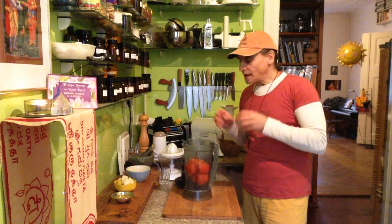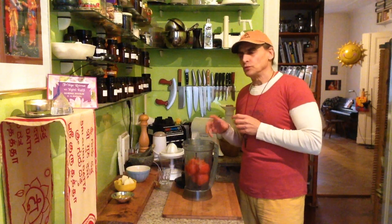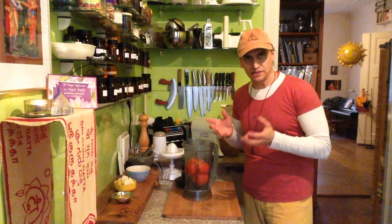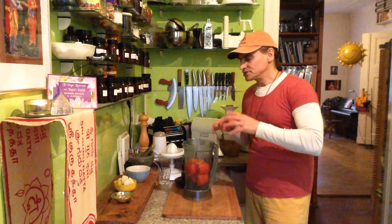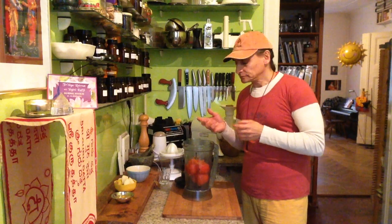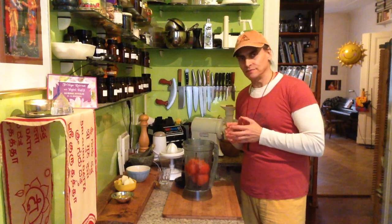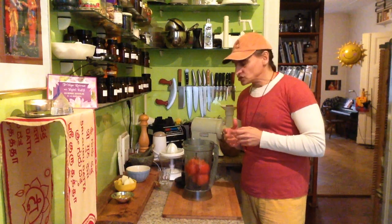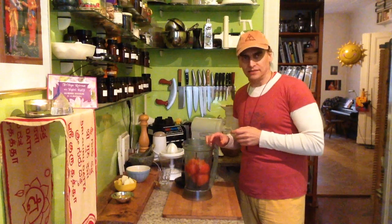I cannot blend it together with many different things. I tried blending it with dates, for example, once. And it was so firm — the dates are dry, and blended with the persimmons it turns into an even firmer mass. Not nice anymore. Too firm. So I wouldn't put dates in there right now.